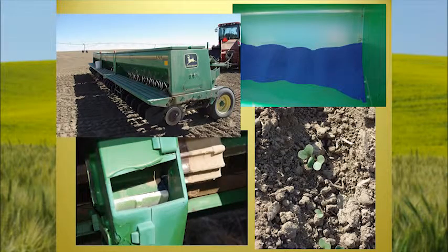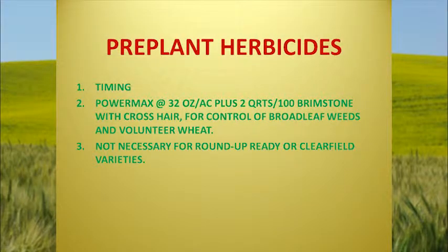Here's a picture of a typical drill that most of the guys use in our area. Now let's get into our pre-plant herbicides. Basically, most guys go out and put Roundup on to try to get rid of cheatgrass and any weeds growing before they plant — it's a really good idea. If you're using a Roundup-Ready variety, you can probably skip this step.